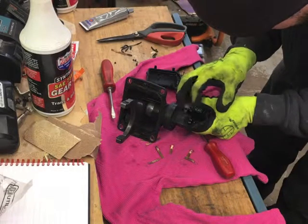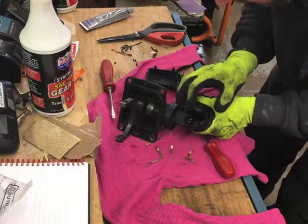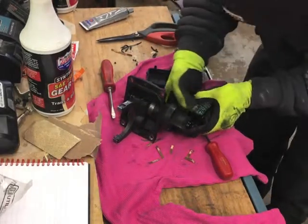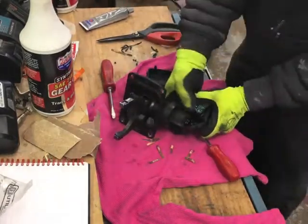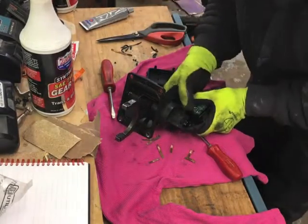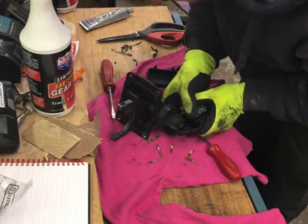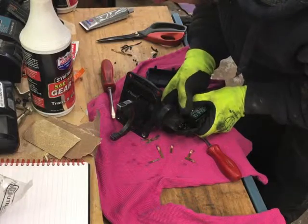Now that the cover is removed, you can check the gears, make sure nothing is stripped off, everything moves freely. When I took this off, it was in the four wheel drive position. I'm going to twist it over and set it to the two wheel drive position to make sure everything moves smoothly. If you decide to try this, be careful that the gears don't pop out, because there's nothing really holding them in at this point.